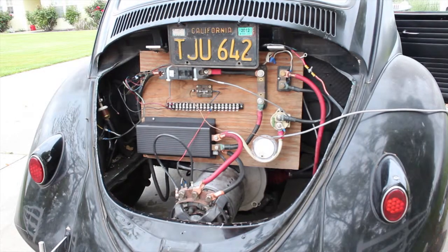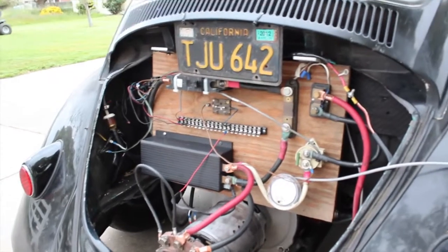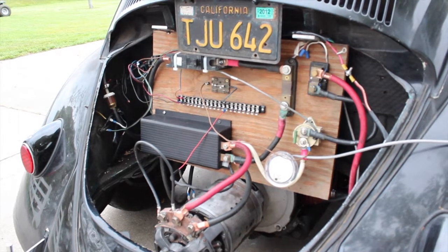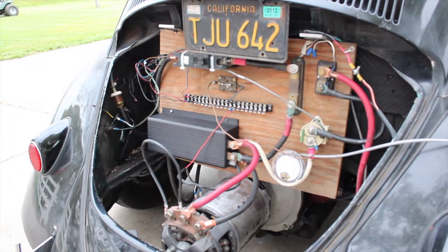Got a few little goodies that we've been doing today. Took the Kelly controller off and put my Curtis clone back on. As you know, I reported that the Curtis clone got scorching hot the way I had it before — a couple people actually made mention of that.